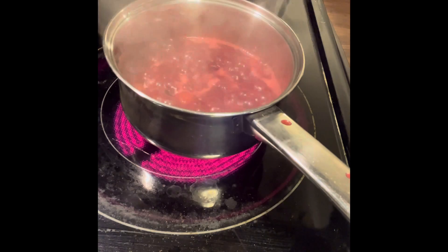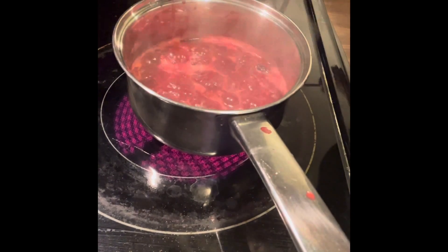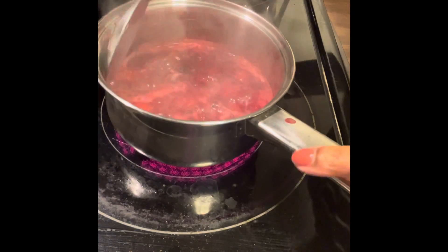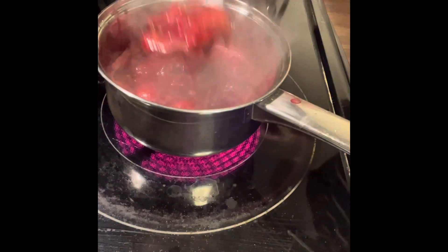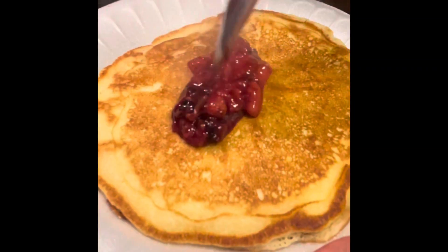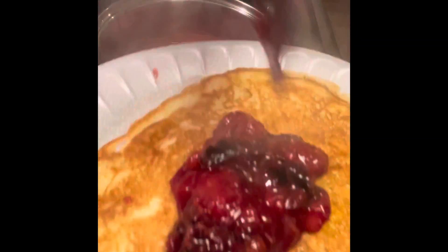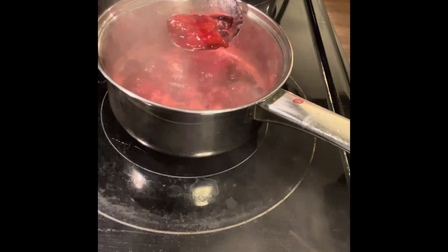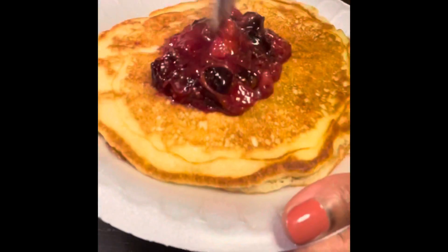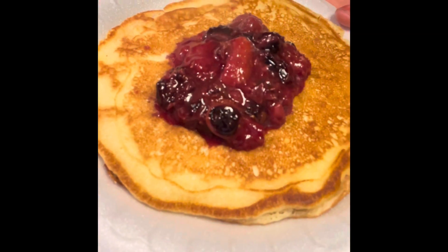Our chutney is completely done — nice and thickened up. I'm just going to take a spoon and spoon it out. And that's it, thanks for watching!